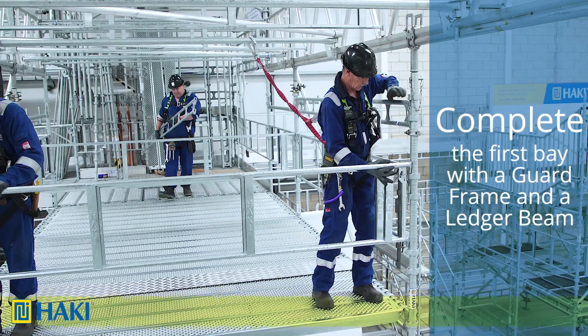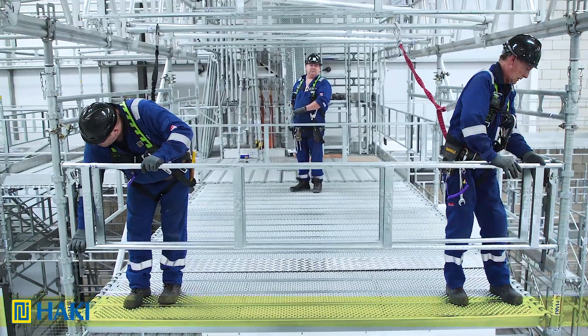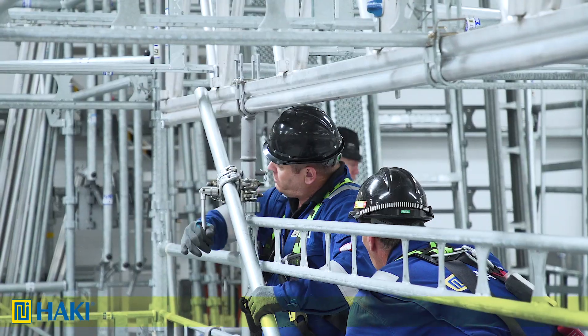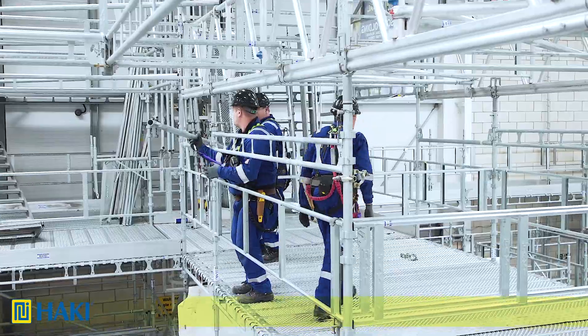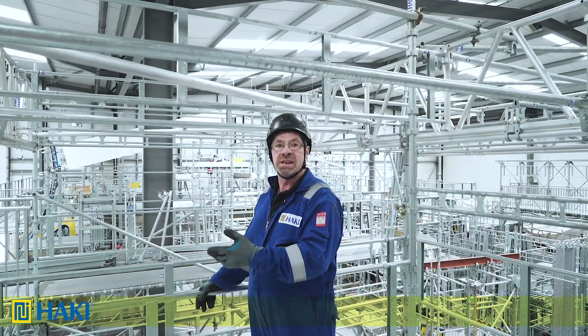To complete the first bay, all we need to do is put a guard frame in the front elevation and a ledger beam at platform level. Now we're ready to remove the erection braces from the sides. If we need to carry on either to the front or the side, we just repeat the process one bay at a time.